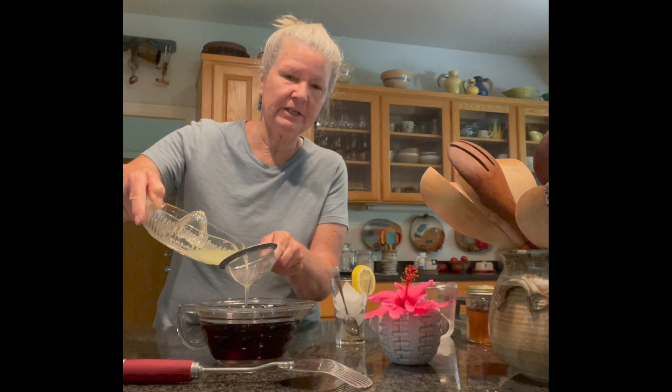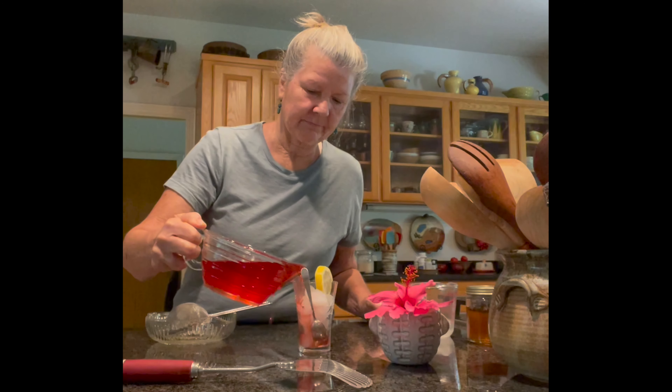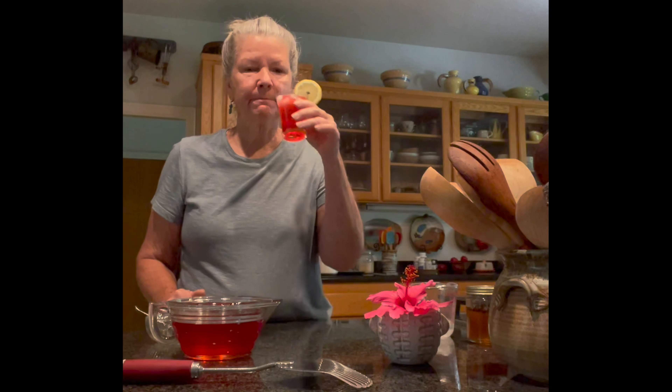Okay, let's see — there are seeds so I'm going to put it through a strainer. Look how pretty — that's the trick! That was probably two tablespoons of lemon juice. That is really pretty, I hope it tastes just as good. And there you have it — I can taste the lemon and the honey of course. The hibiscus doesn't have a very strong taste but it sure is beautiful. It's good!